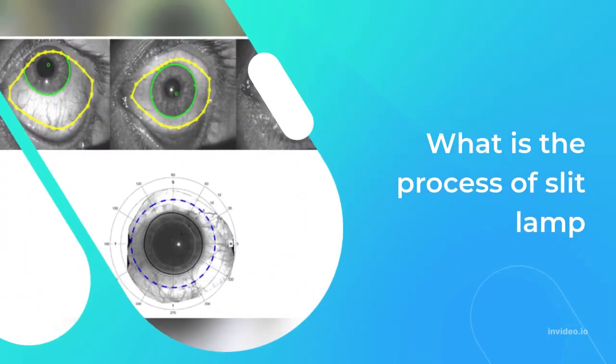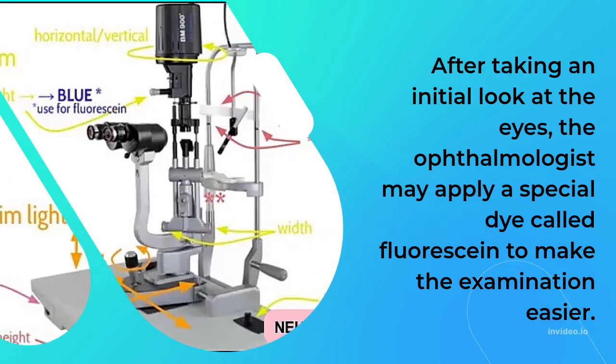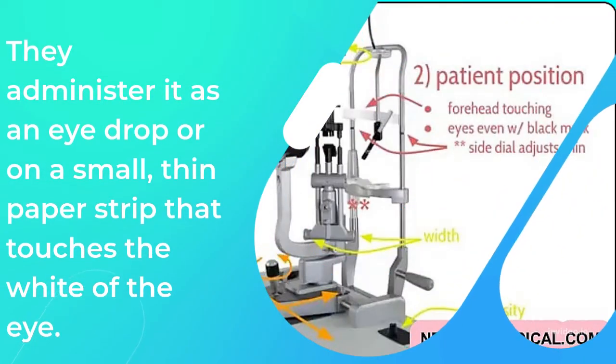After taking an initial look at the eyes, the ophthalmologist may apply a special dye called fluorescein to make the examination easier. They administer it as an eyedrop or on a small, thin paper strip that touches the white of the eye.